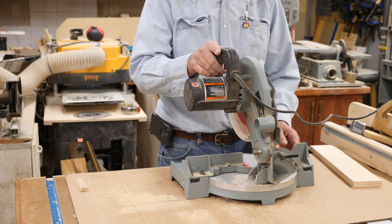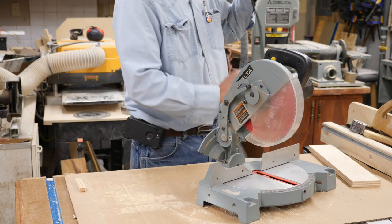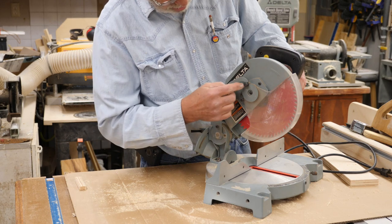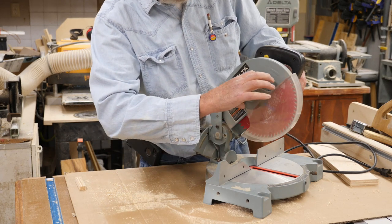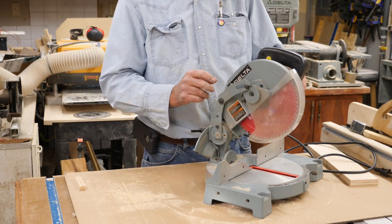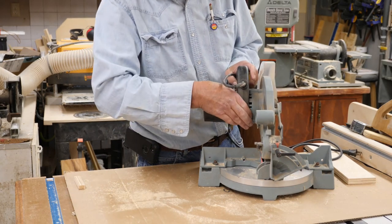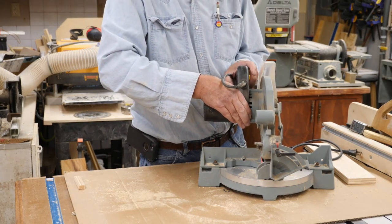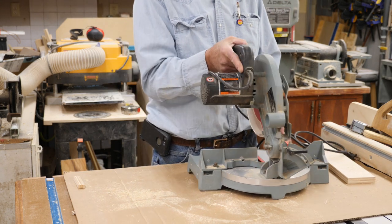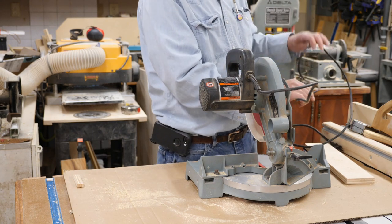To change the blades in this — actually I'm going to unplug it first — you need to take all of this mechanism apart for the guard, and then take this little piece loose up here to get to the arbor nut. On the back side there is a lock you can push in which will lock the blade so you can work it with your wrench. So overall, not a bad little thing for $20, and another $40 for a good blade, and I'll get that Freud blade sharpened.